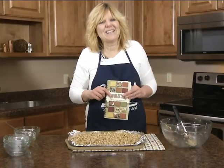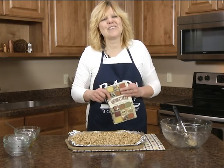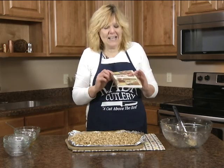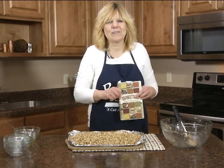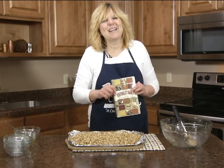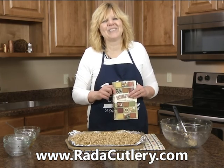That's one of the easy recipes in our recipe book called Unforgettable — it's 100 years of timeless recipes. These are available as a fundraiser; your group can make a 40% profit. Check out our website for more products at www.raycutlery.com.